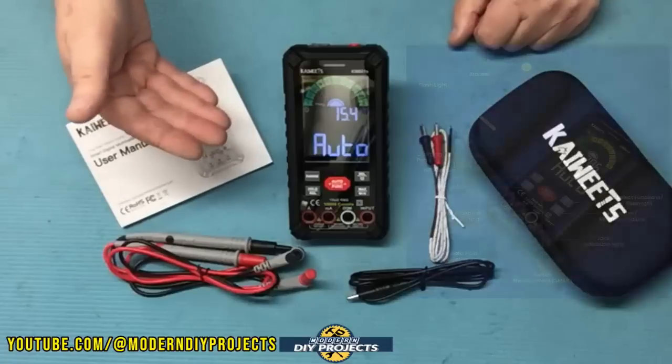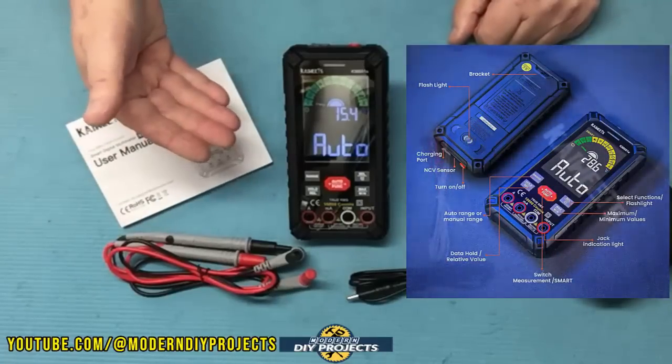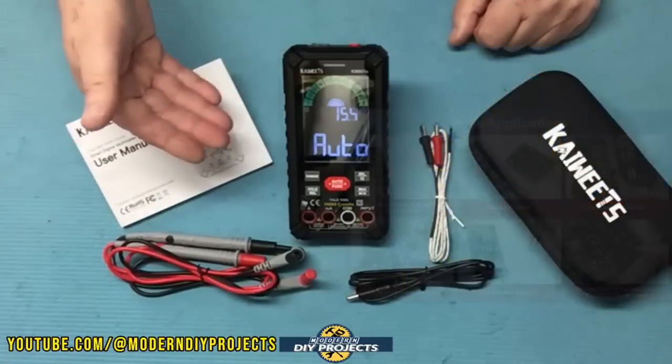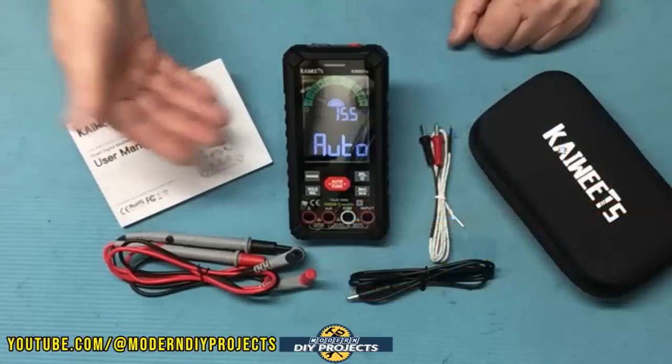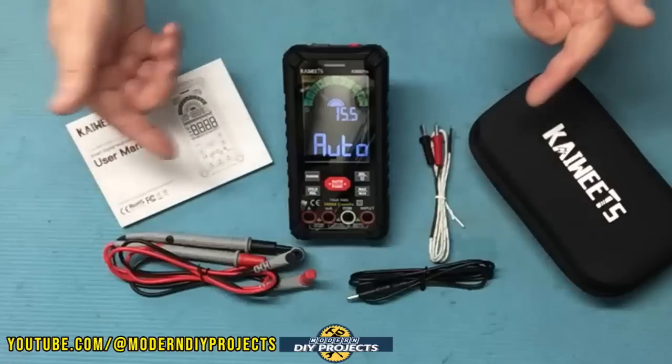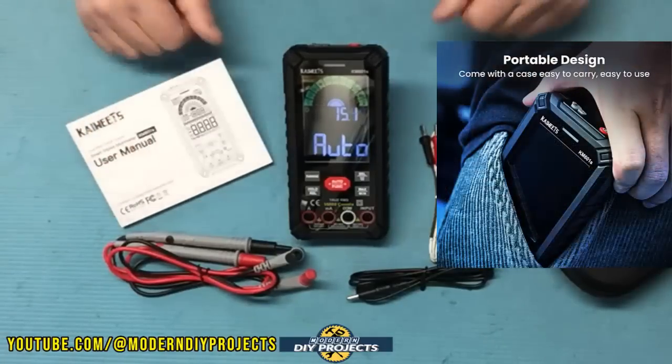In smart mode the meter will auto detect between voltage, resistance, or continuity. In manual mode you can select tests for AC/DC voltage, resistance, continuity, current, capacitance, frequency, diodes, duty cycle, temperature, NCV, and live wires. In other words, this is a fully capable digital multimeter.